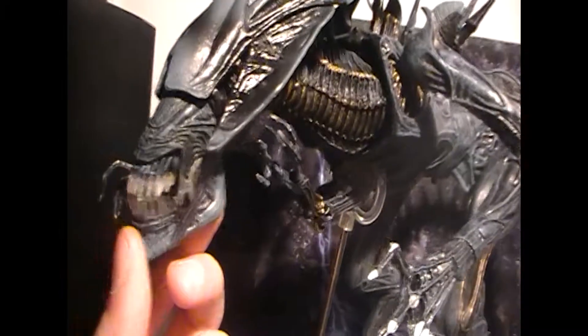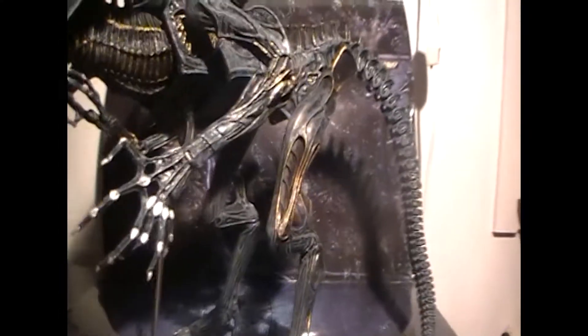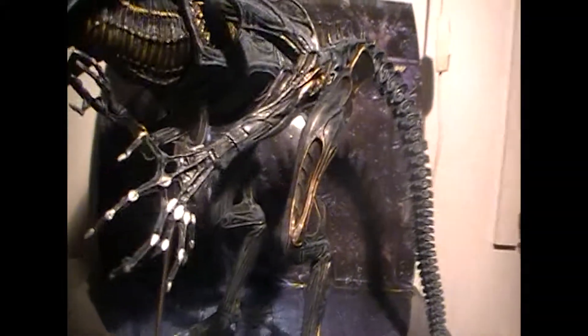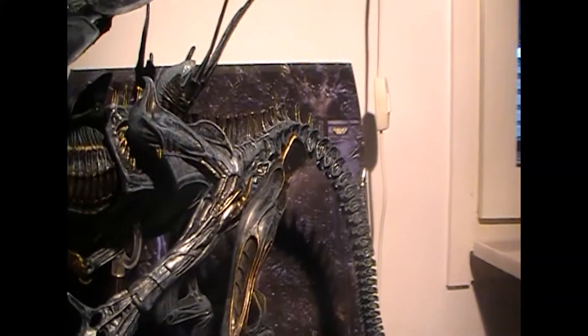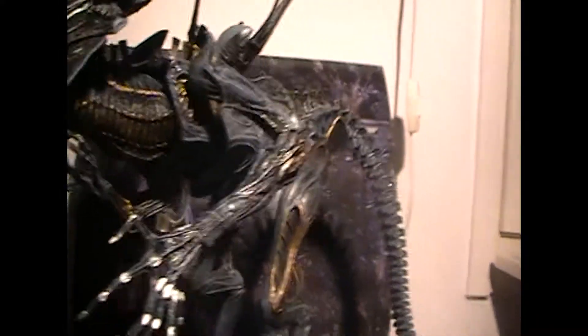Just look at this beauty — she is gorgeous and she comes with so much articulation in her joints it's unbelievable. Some of those joints, like the hips for example, they are pretty unstable and might actually just fall off, so that's slightly annoying, but besides that a great piece.